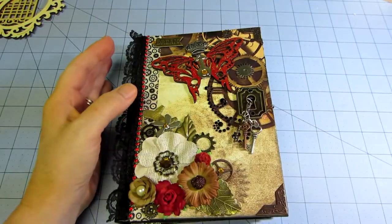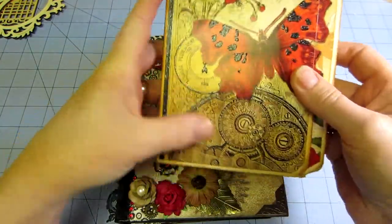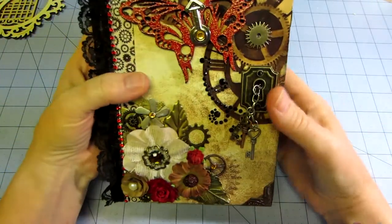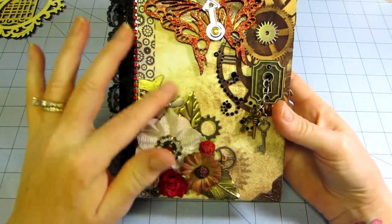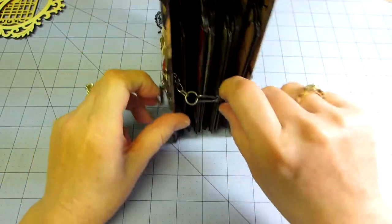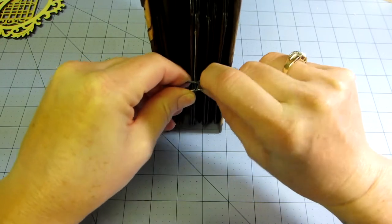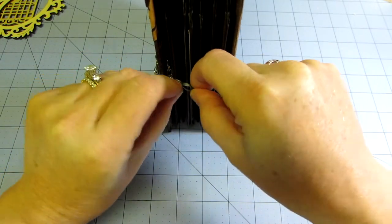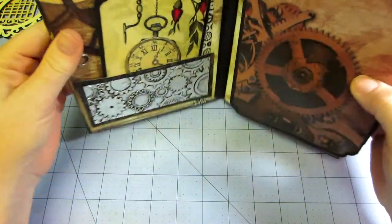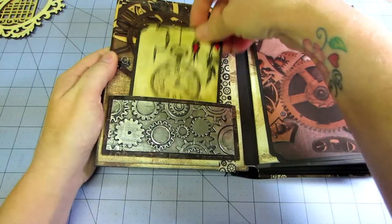It kind of resembles a goth steampunk style. I went with the red butterfly and added a few flowers because I thought it would look nice, but I wanted to keep it really metal. I used a swivel clasp to close it — I usually use ribbon on these, but I wanted to stay with the metal theme, so the clasp just hangs out of the hole there.